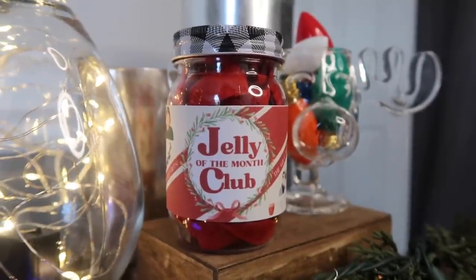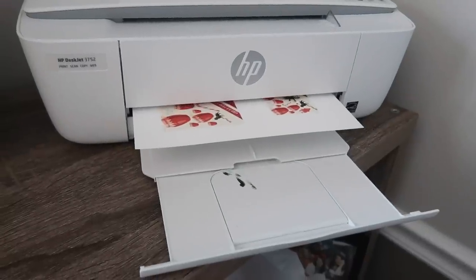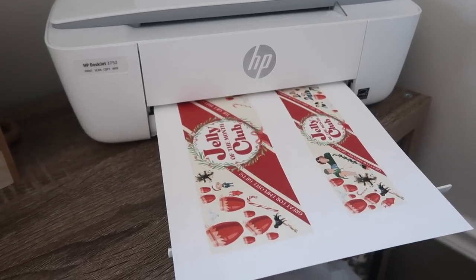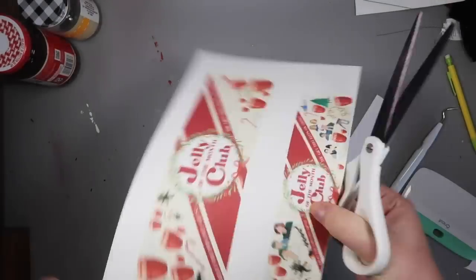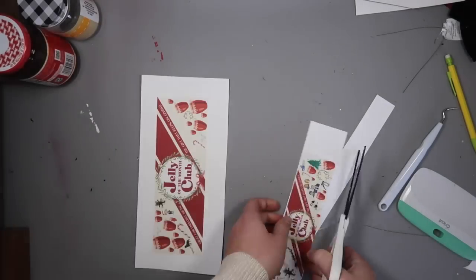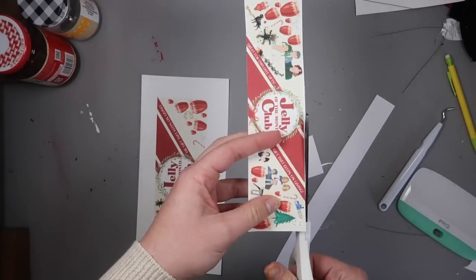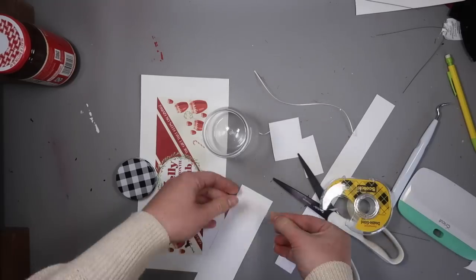Another fun project using printables is this Jelly of the Month Club jar. I measured the height and width all the way around my jar and created labels — similar to the labels I made for soup cans for Finn's birthday, but this time going on jars. I printed it on cardstock, cut it out, and left a little tab on one end so I could overlap them and make it look like a real label.